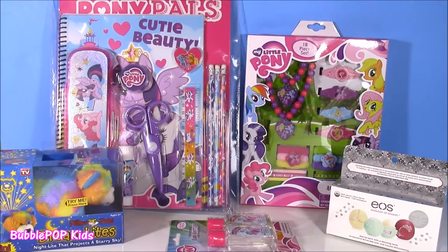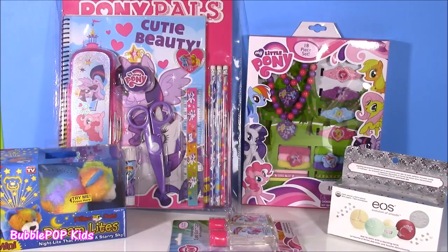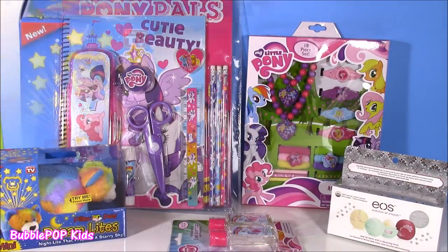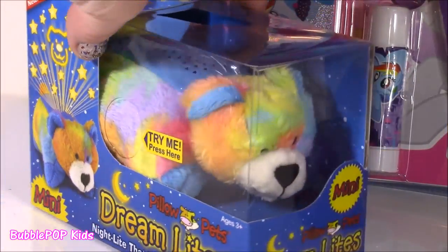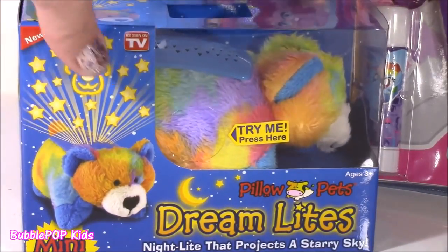Hi everybody, welcome back to Bubble Pop Kids. I am always doing my little pony videos, so I thought we should do an MLP Bonanza. Right here in front of me, I have tons of the cutest MLP things I just cannot wait to show you. We have some stationery, some jewelry, we even have a do-it-yourself EOS kit. We are even going to be opening this Dreamlights Pillow Pet — it's a mini one. Look at this bear, it's tie-dye. I think it shows stars at the top. Cannot wait for that.